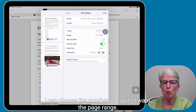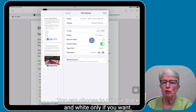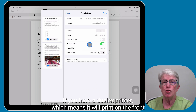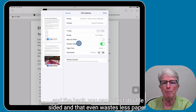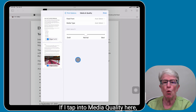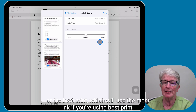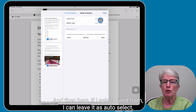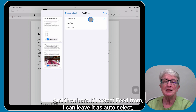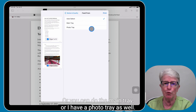I can choose the number of copies I want and the page range. So if there's something I don't want to print, I can uncheck it. You can choose to print in black and white only. If you have a duplex printer — which means it'll print on the front and the back — you can select double-sided and that wastes even less paper. Here you have the paper size and the orientation. If I tap into Media Quality, I can choose draft print to save ink, normal print, or best print which uses the most ink. And if I select Feed From, I can leave it as auto select and my printer will select what tray to print from, or choose the main tray or a photo tray.